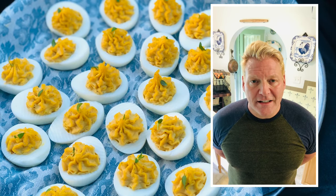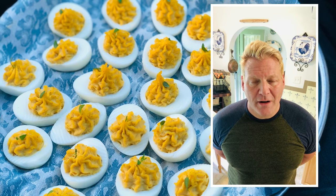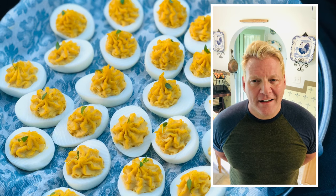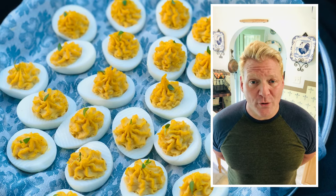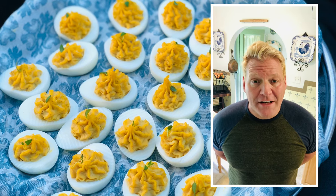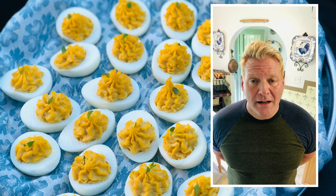I really love how in the last 5 to 10 years deviled eggs have kind of made a resurgence. For a number of years it seems like they fell out of fashion, but today a lot of restaurants are serving them — not just for hors d'oeuvres and appetizers, but for breakfast too. I have a number of different recipes I like to use.